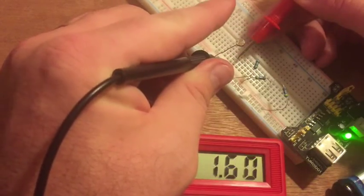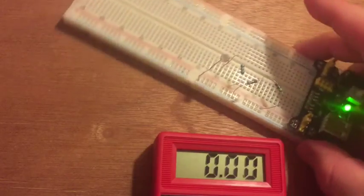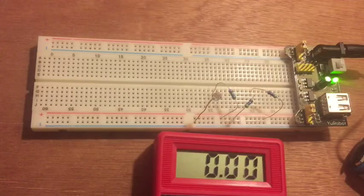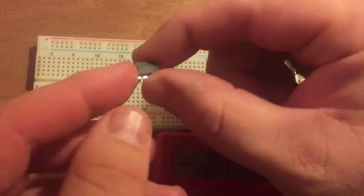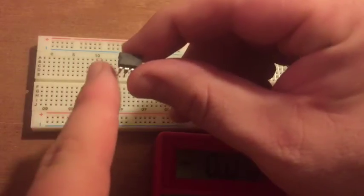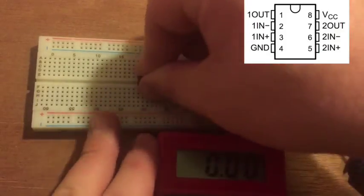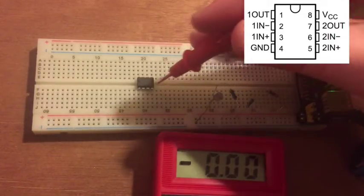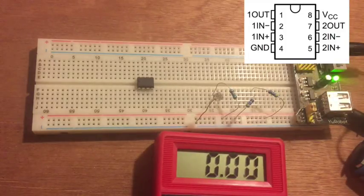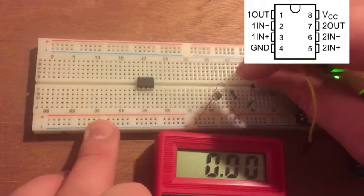The voltage swings back and forth between light and dark — that's a value I can check. Today we introduce a component called a comparator: the LM393. You can see the little notch on the chip — pin one is always to the left of that notch. We place it across the bridge of the breadboard so each pin has its own terminal strip. This is a dual voltage comparator, so it has two comparators — one on each side. We'll compare the outputs of our two voltage dividers. Our first voltage divider divides the voltage exactly in half to serve as the reference.